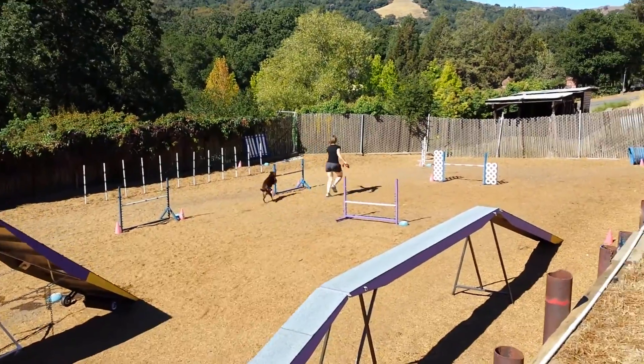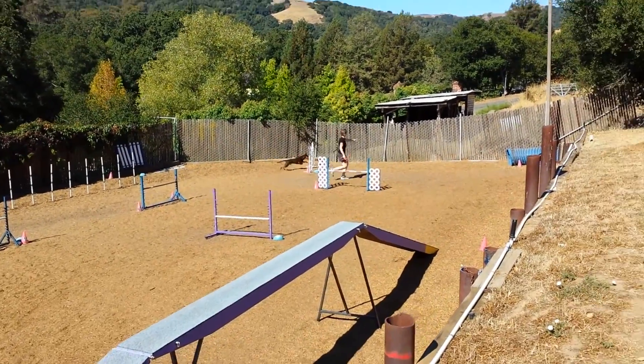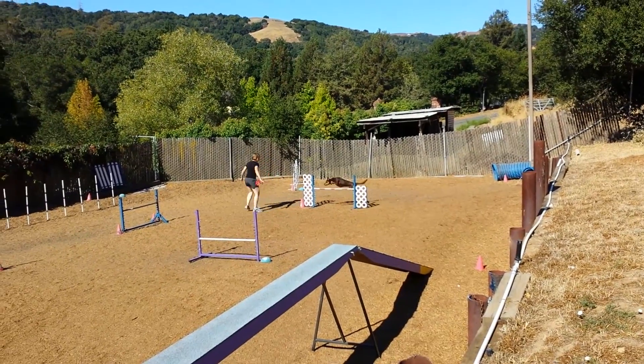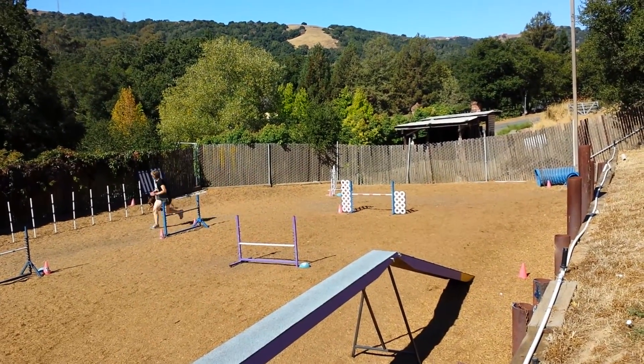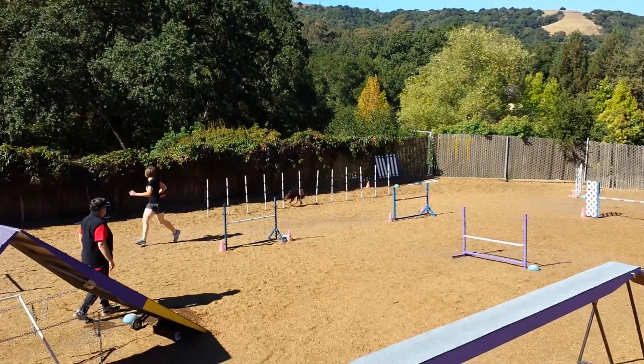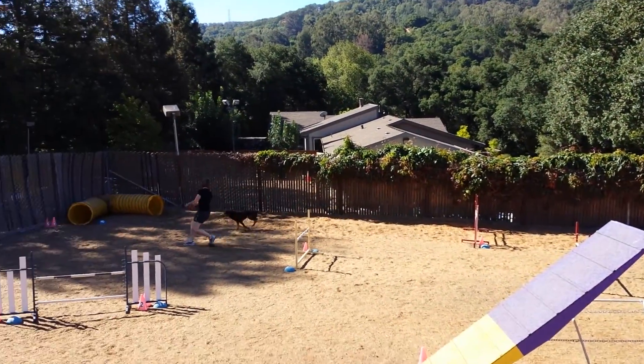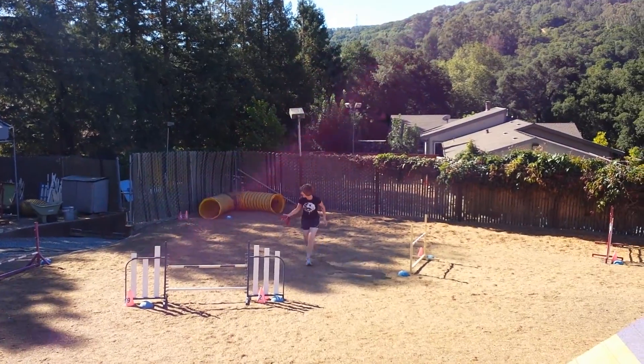Here. Here. Here. Let's go. Come on, Sam. Let's go.